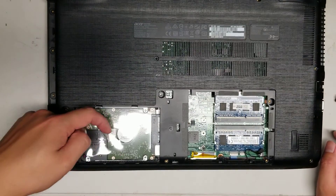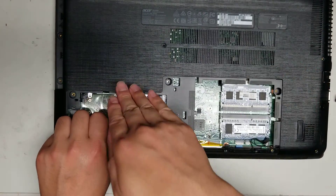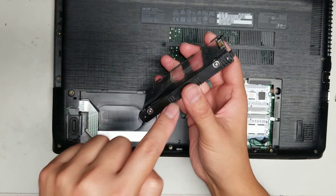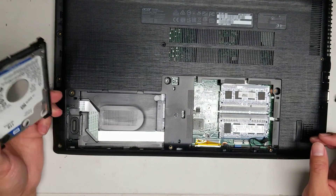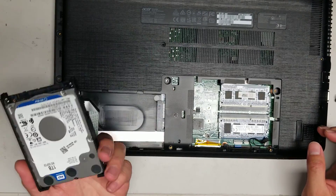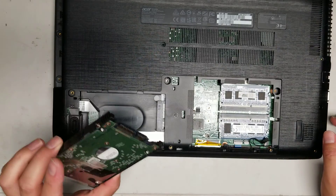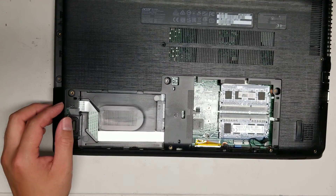To remove the hard drive, there's a plastic tab in the middle — just grab that and pull it back. Once you pull it back, it rotates up, so pull it up at an angle. Then you can take the hard drive out. The hard drive is held in place with four screws for the caddy. If you want to replace it with a 2.5 inch SATA SSD, I recommend that over spinning drives since SSDs are cheaper, faster, and more durable. The only reason to get a spinning drive now is for large storage capacity.